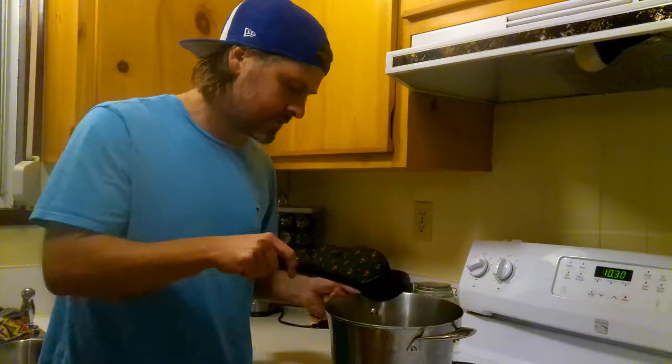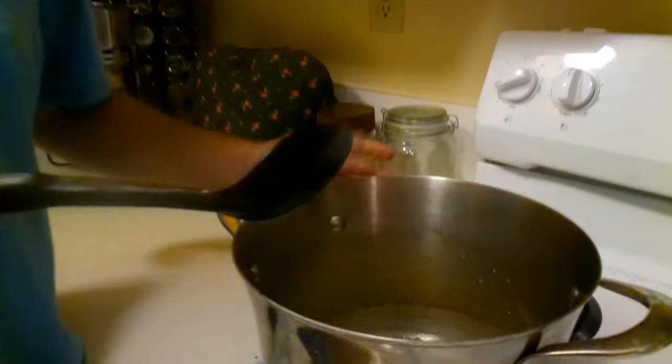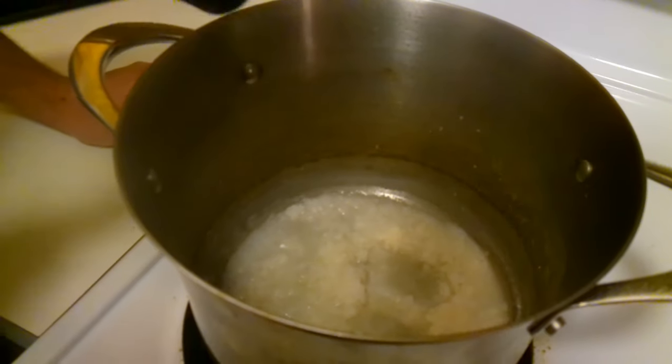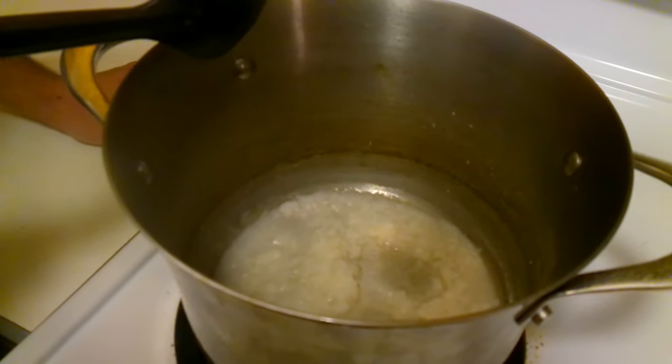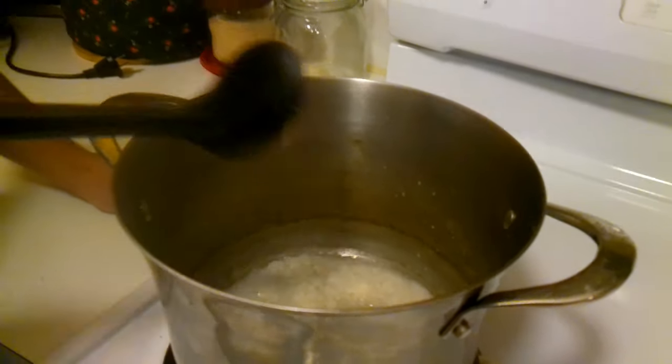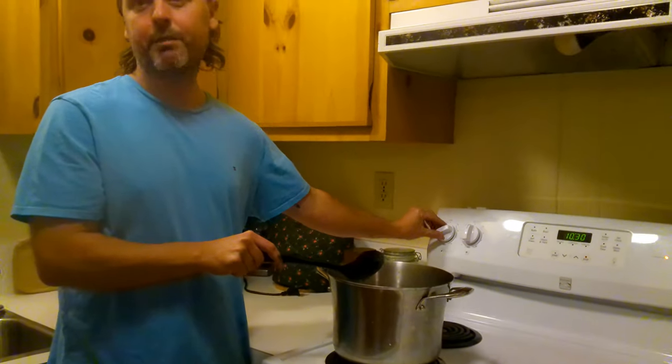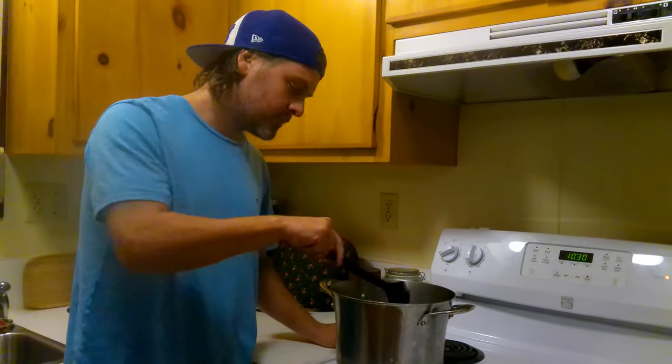We've had that going on low at about three for the last hour and a half, and almost all the liquid is gone. We're going to leave it for maybe about 10 more minutes just to let it fully dry out, and then get it into the oven to finish it off. Really important at this point — make sure you're keeping an eye on it. It gets more time consuming because you don't want to let it overcook or you'll ruin your pan and waste all your efforts so far.